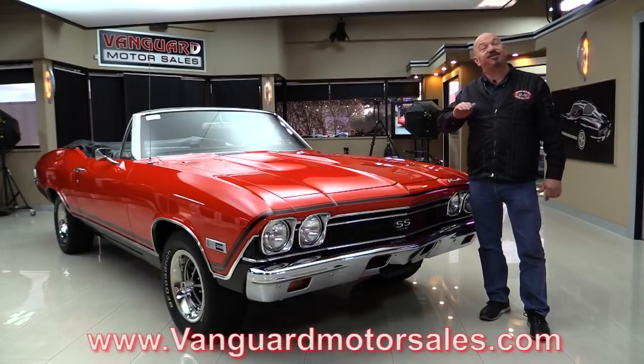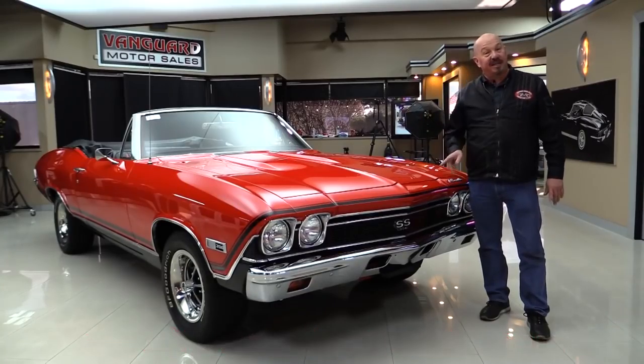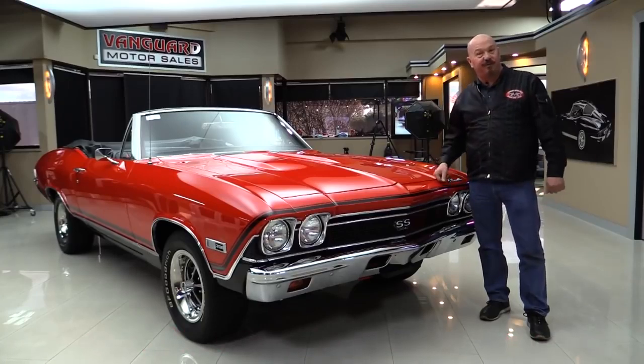We're going to put it on the lift so you can see the bottom. We're going to raise the hood. We're going to show you everything you want to see so you can make a great decision on this 68 convertible. So come on up and we'll fire it up for you right now.